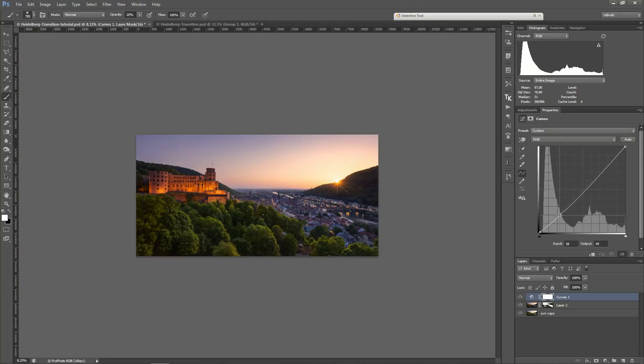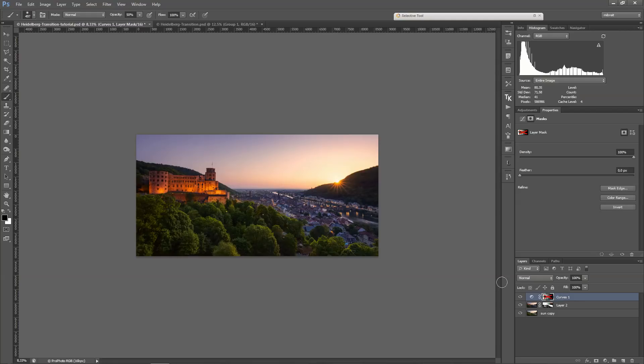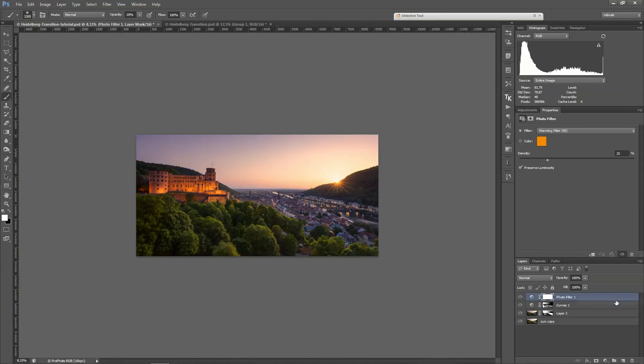I darken the image a bit using a gradient going from black, mostly darkening it on this side. Then with a black brush I can work out the details a bit more and bring back a little bit of the light here. I can also darken down below — this is really creative painting.